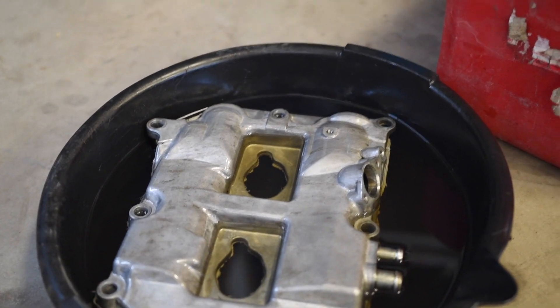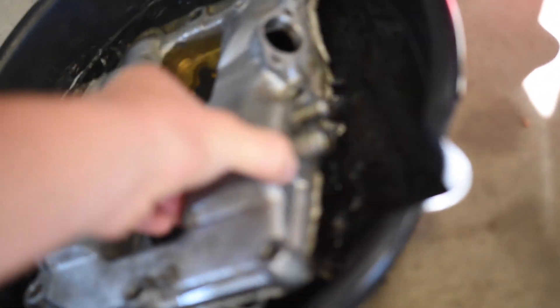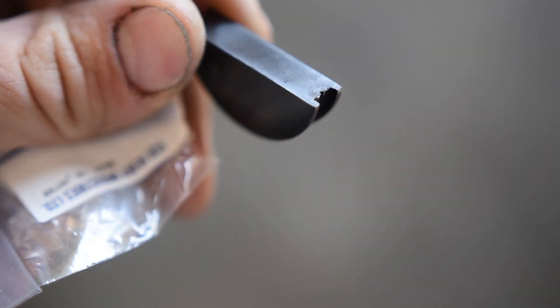Now that we have the whole gasket surface cleaned up, we can move on to the valve cover. If you have it set in the gas like I do, it should be pretty easy — just pull it out and as you can see, this stuff just falls right off. The next step is to get these half moon seals — they go on the back of the cylinder head, so I'll show you on the motor where they go.